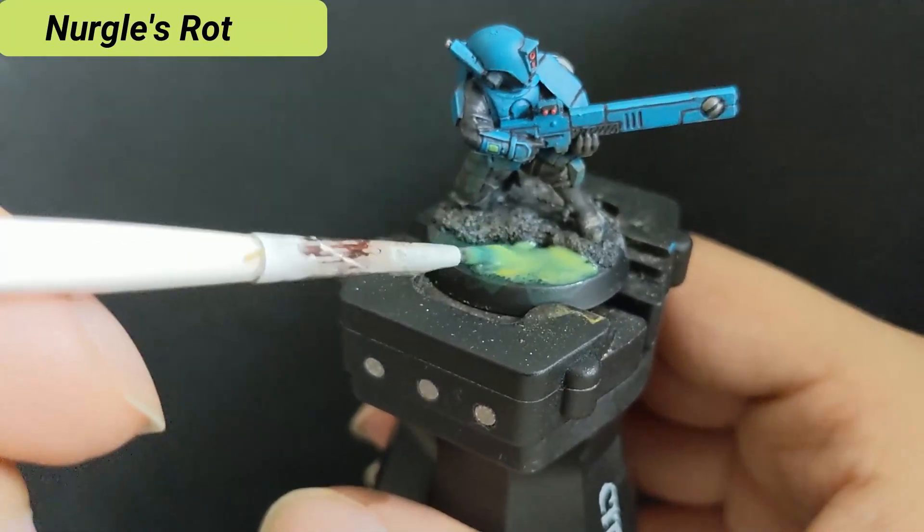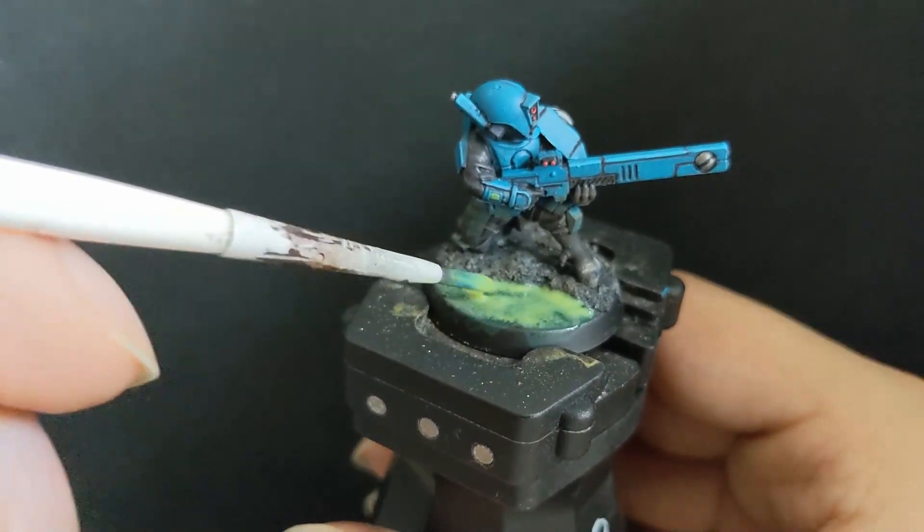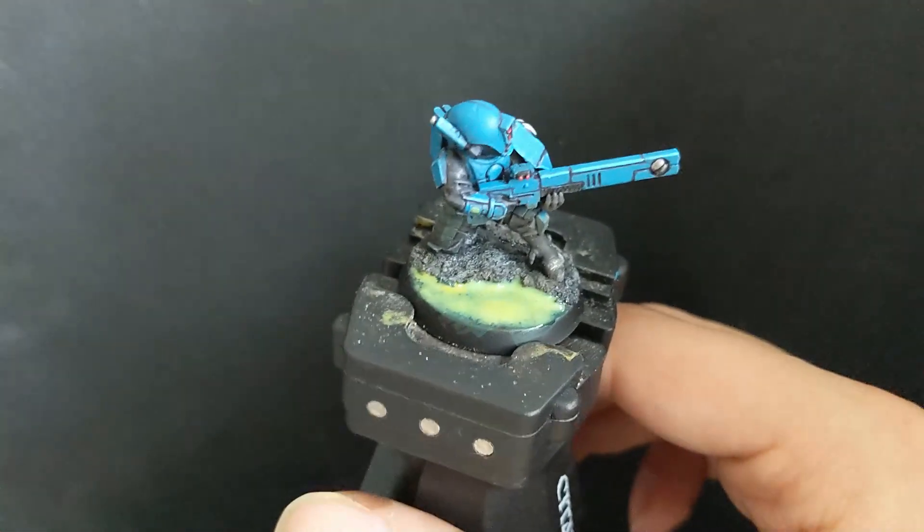Back to the Toxic Waste, which is made with two thick layers of Nurgle's Rot. Let the first one dry before adding the second one. And never try with your finger if the color is dried already — your fingerprints will be in the pond forever.